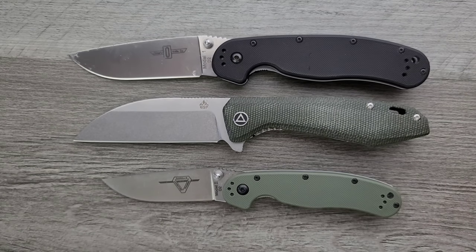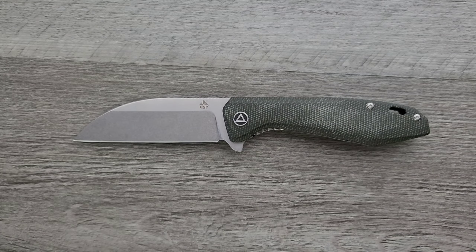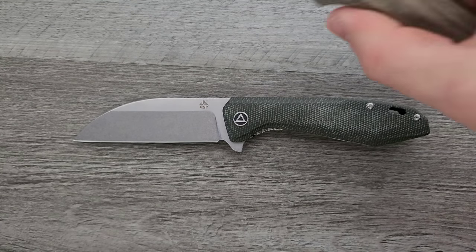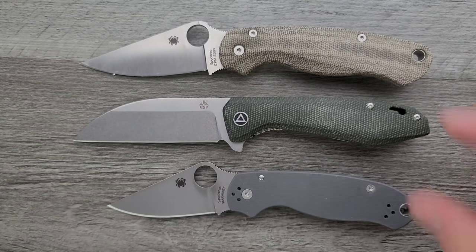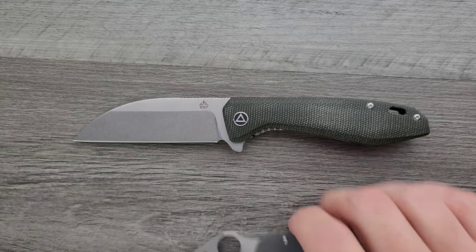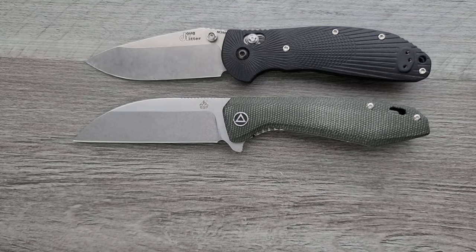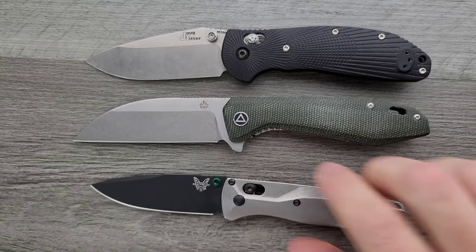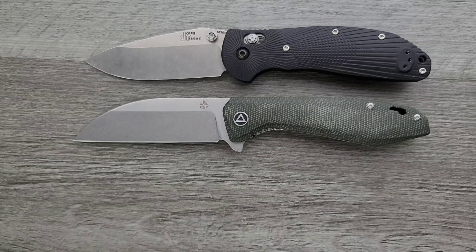Fairly close to the size of the Rat 1 — the Rat 1 is about a quarter inch longer. The Pelican has more of a cutting edge. How about up against the PM2 and Para 3? Very similar in overall size to the PM2, definitely longer than the Para 3, and more cutting edge than both. And last but not least, the Benchmade Griptilian — or in this case the Ritter Hogue — and also the Benchmade Bugout. Very close in presence to the Hogue Ritter, but definitely a bigger blade and more cutting edge. Definitely larger than the Bugout.